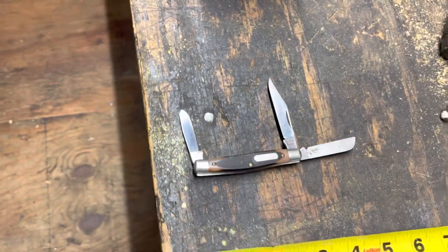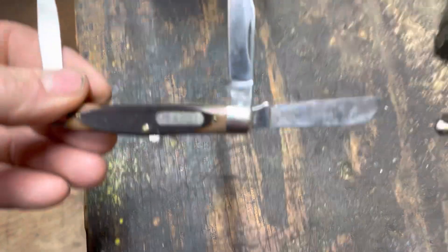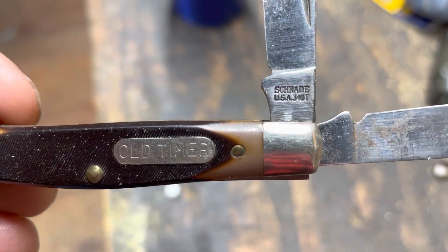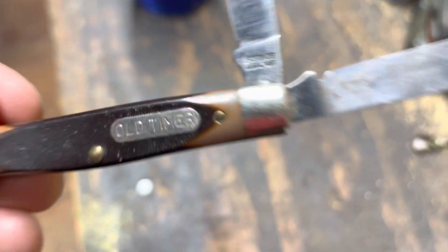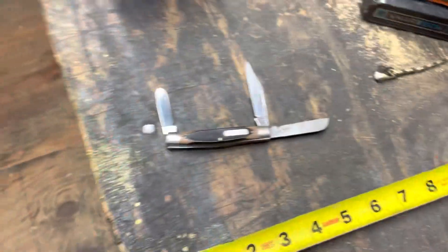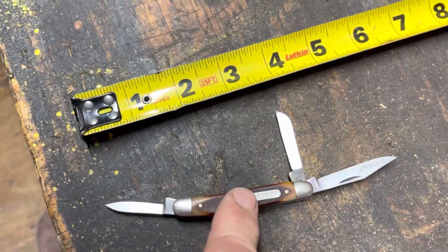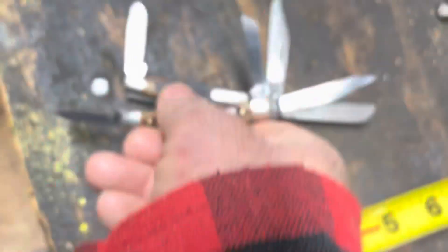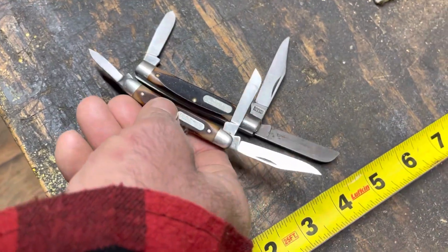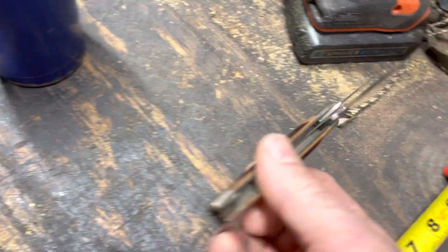Mail call Monday — got a new old timer, well it's an old old timer but new to me. Added to my collection the Schrade USA-made 34 OT, the Middle Man as they call it. I did a video on this little guy right here yesterday — this is the 108 — and it's a little bit smaller. You can see it's a three-blade stockman pattern.